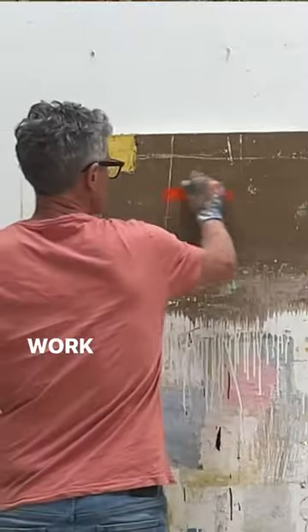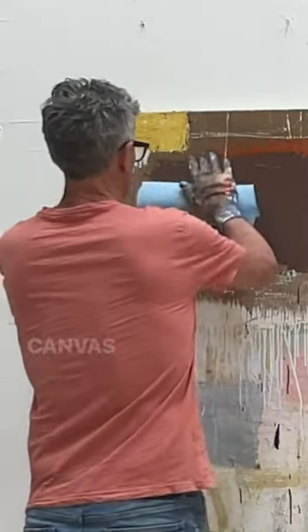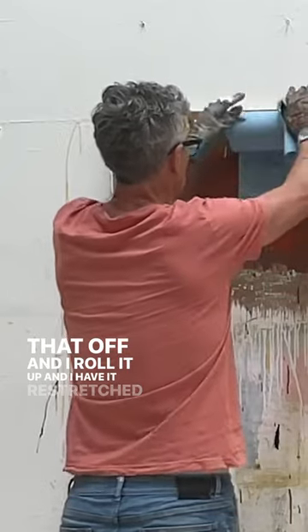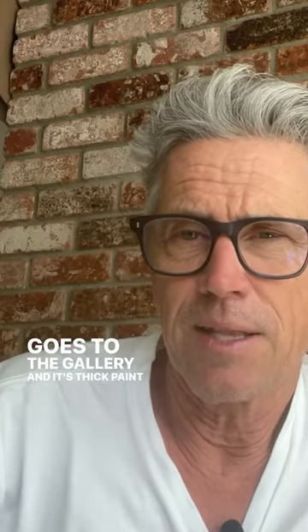I used to just paint on panels, but now I paint on canvas wrapped around a panel and then once it dries I peel that off and I roll it up and I have it re-stretched before it goes to the gallery. It's thick paint that you got to worry about.